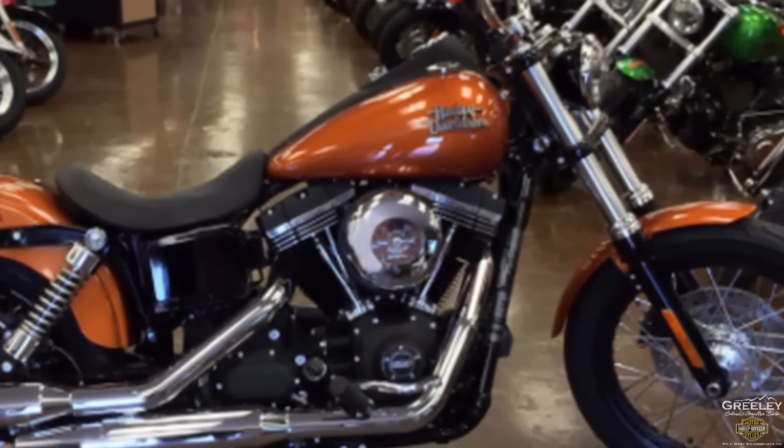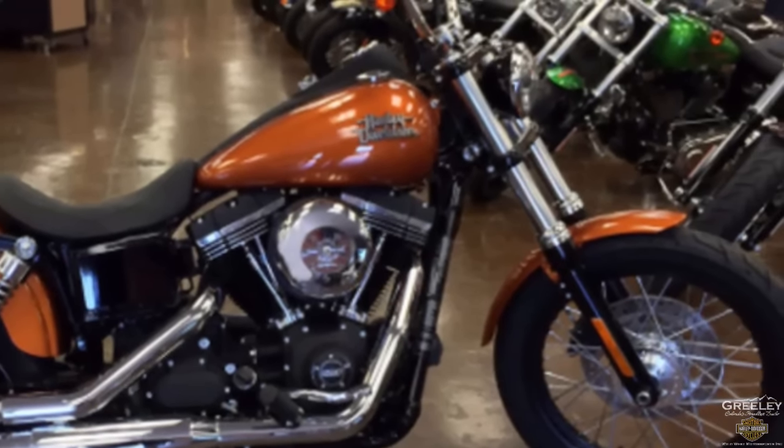This 2015 Harley-Davidson Dyna Street Bob in Amber Whiskey is for sale right now at your Harley dealer, Greeley Harley-Davidson.